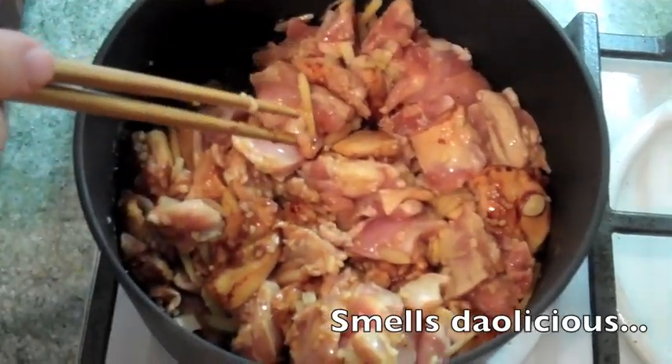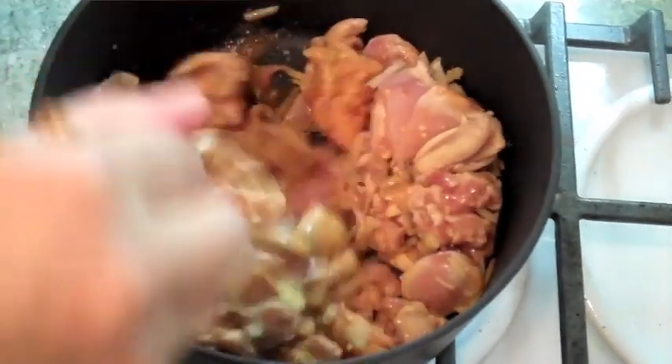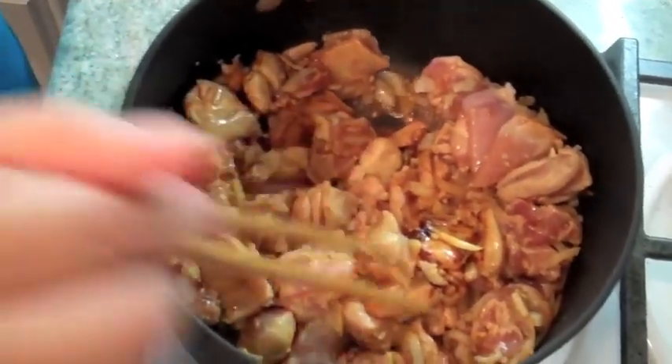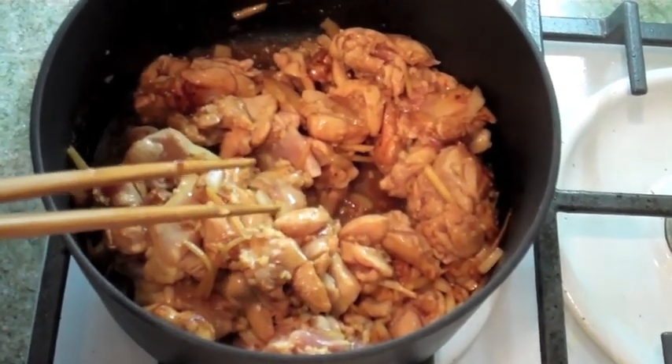I can smell the aroma coming up — it smells wonderful. Can you hear that sizzle? That's the sound you want to hear. The fire is still on high heat. What I'm trying to do is just make the exterior of the chicken opaque, but not cooking it all the way through.